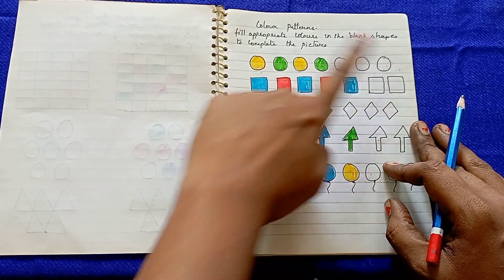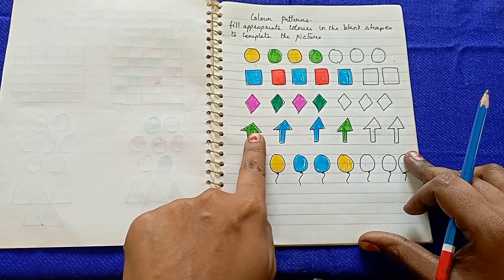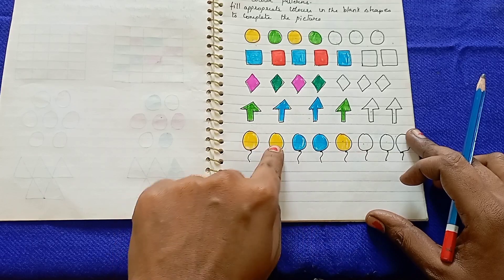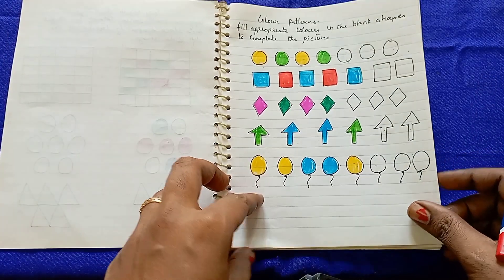Next is green, yellow, green — and then green, blue, blue, green, which is an ABBA pattern. Then yellow, yellow, blue, blue is an AABB pattern. In this way, kids identify and complete the correct color patterns.